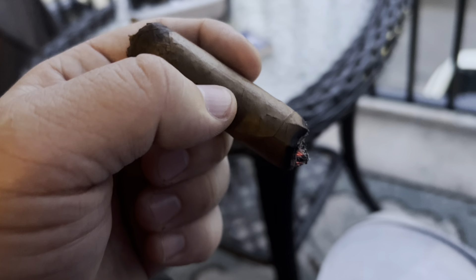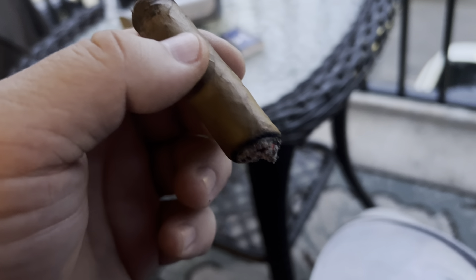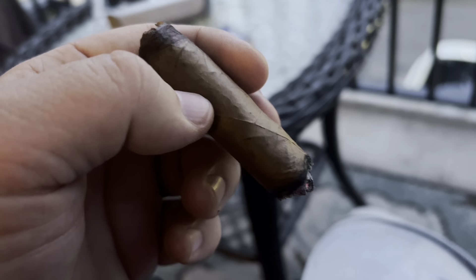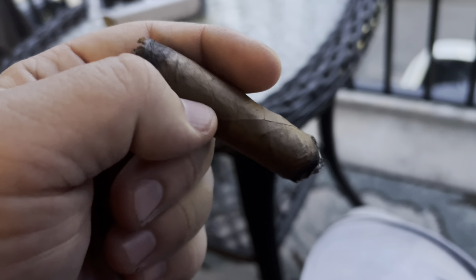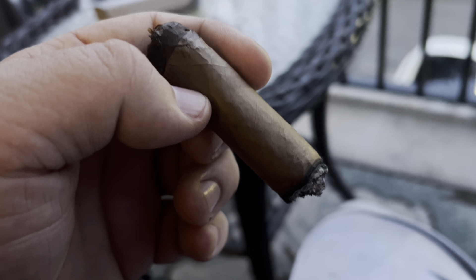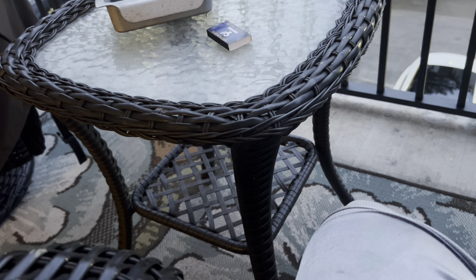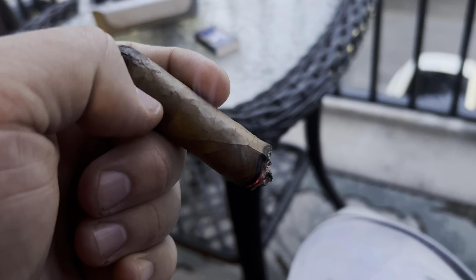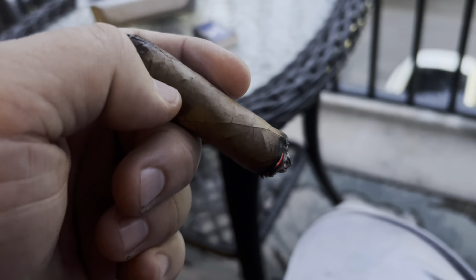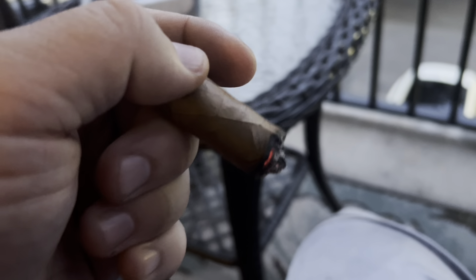I enjoyed it, though it wasn't as good as the Luciano cigar yesterday. I think it's going to be a 4.3 — an enjoyable cigar. The blend falls under good to very good, but not a solid very good. It's definitely a good cigar. After smoking it through, it was kind of unique for a Connecticut shade. I can recommend it as far as being a good cigar — good to very good, somewhere in between there — 4.3. I liked it.